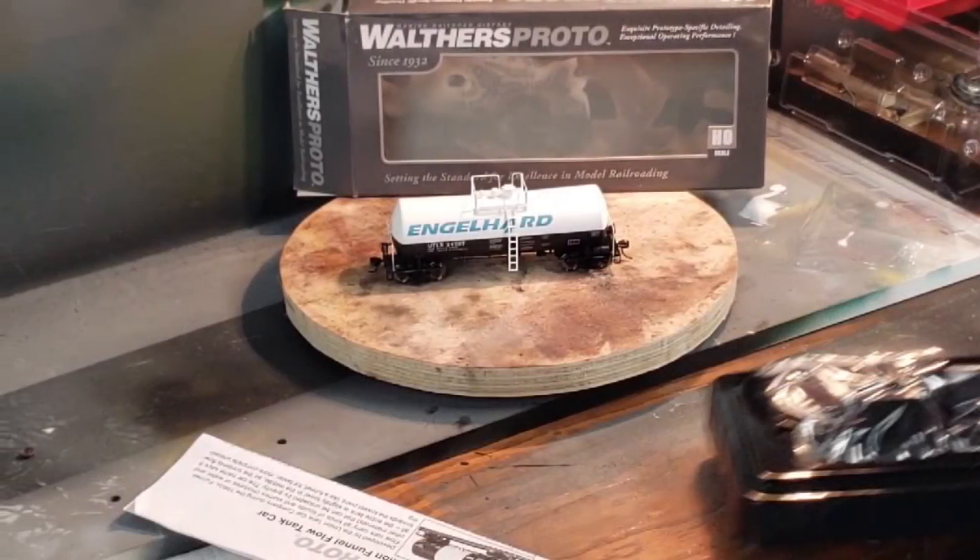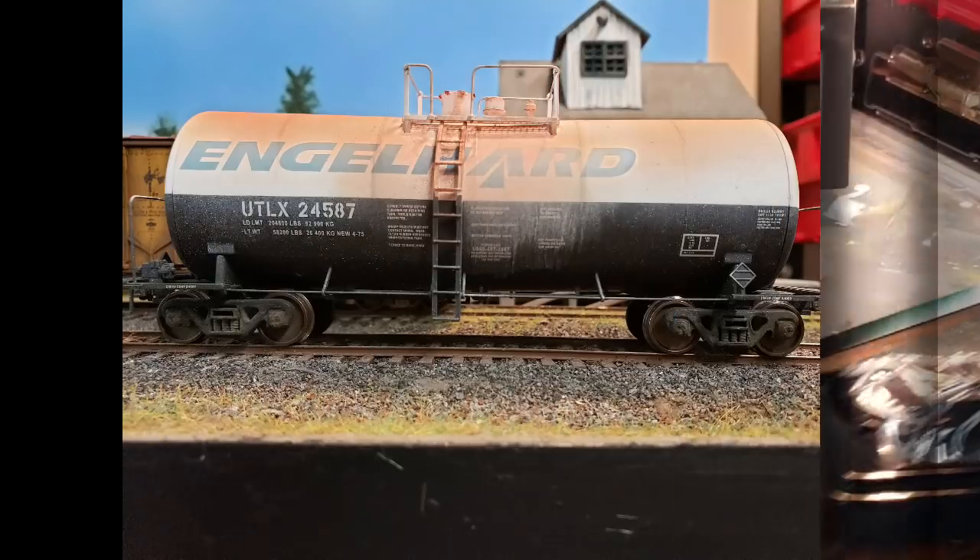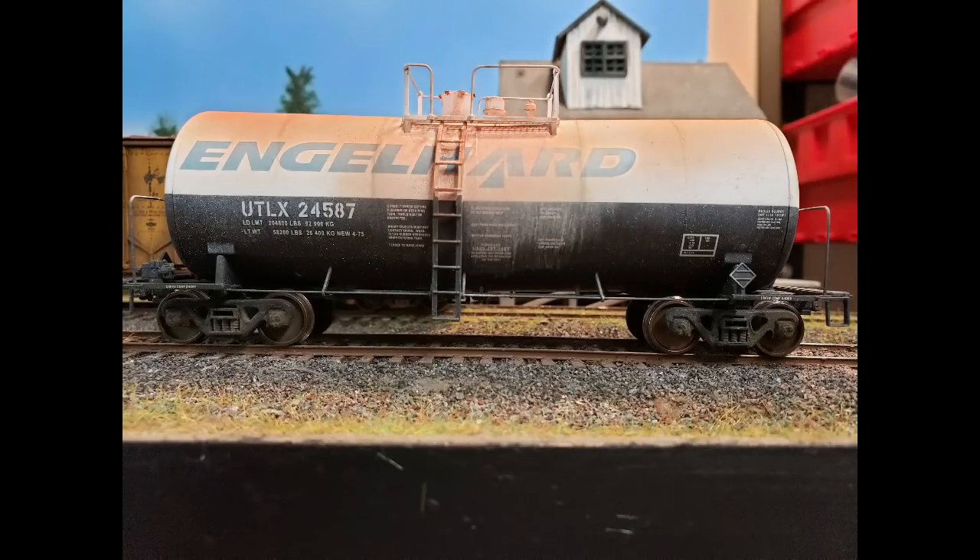Let's take a model railroad freight car right out of the box and make it look like the real thing. I'm Andy Dorsch and this is my entry in the Ron's Trains and Things Down and Dirty Weathering Contest number two.